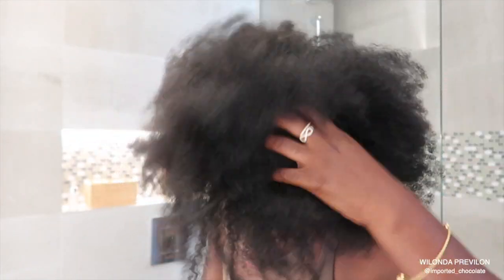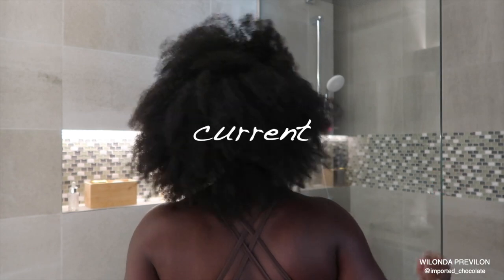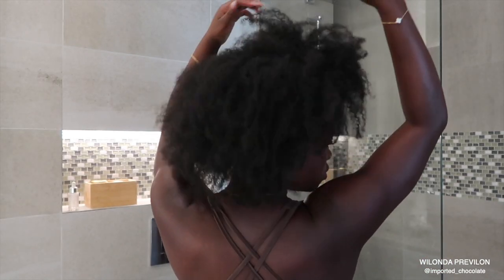Hey everybody and welcome back to my channel. It's Walanda. So in today's video, I'm going to show you guys my realistic wash day routine — my current realistic wash day routine for my 4C hair.